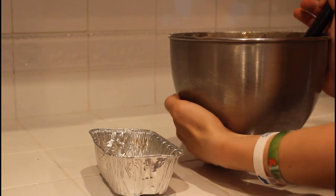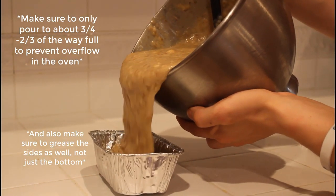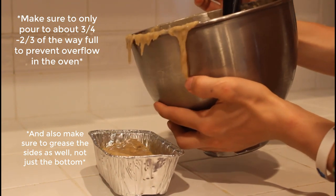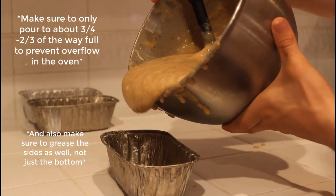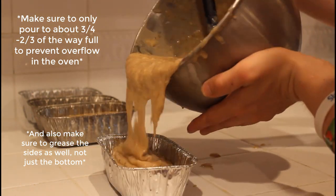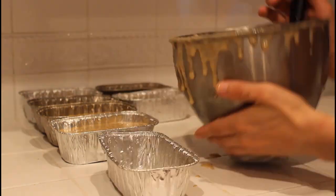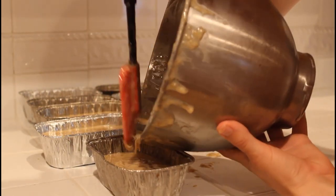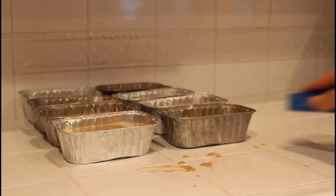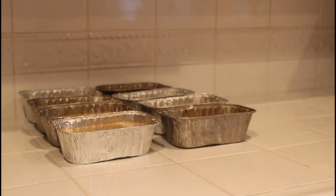Now that your dough is all mixed, it's time to start pouring your mixture into greased aluminum loaf pans. Or, if you're smart, you would use a ladle, or a measuring cup, or a spoon, or anything else instead of making a mess. But this is how I started it, because I was too lazy and I didn't want to do more dishes, so this is how we're going to do it. And once you've finished, go ahead and quickly clean up the mess you've made, and pretend that nothing happened. Perfect. What mess? The mess never existed. You're crazy.